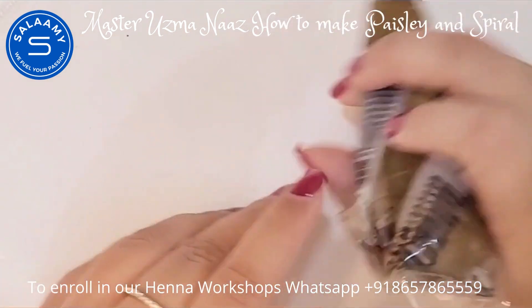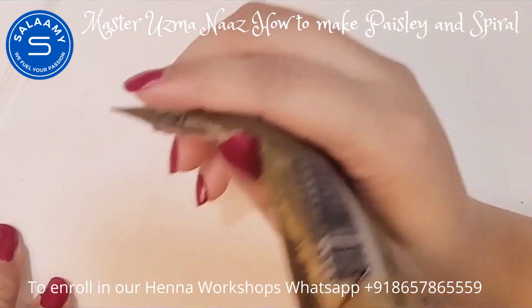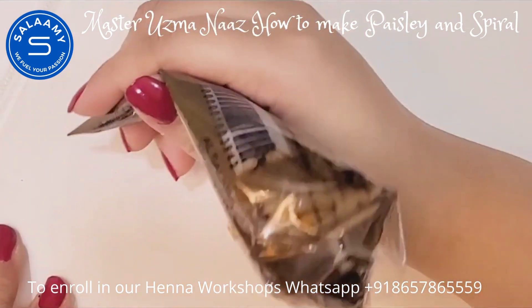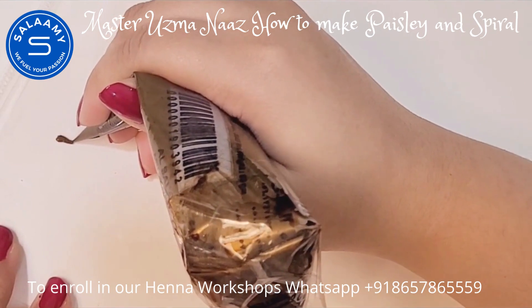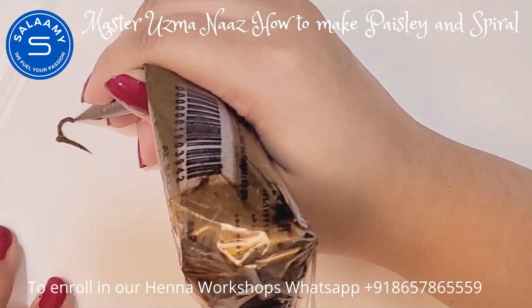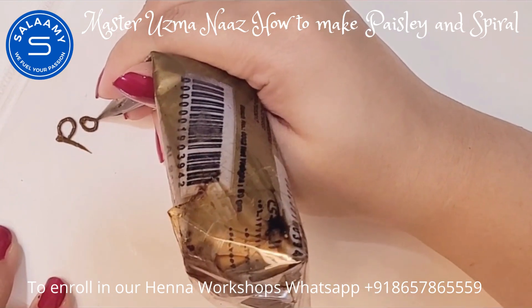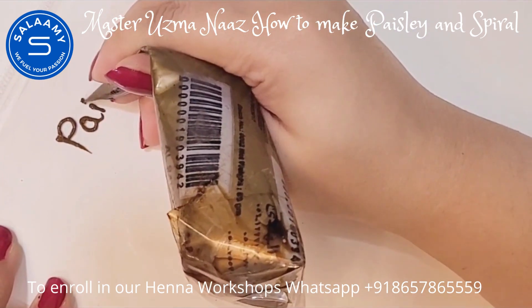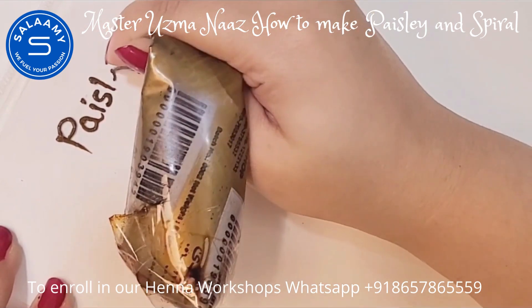Hello, Assalamu Alaikum students, how are you all? I hope all is well on your side. Today I'm going to teach you one more element of Hina, and that is pais lay. We use it for borders or also as a main motif in Mehndi or Hina designs.